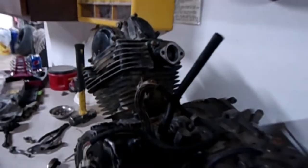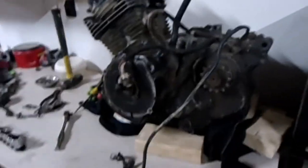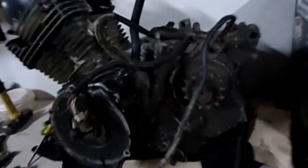Guys, we got the engine off — everything is off now. My dad's grinding the exhaust apart. We've kind of made a mess that we've got to clean up. We've got the engine apart and we're going to basically take it apart and see what's happening inside. We've got to clean everything up — the frame and all the parts.